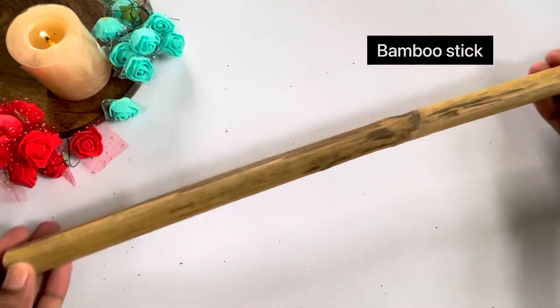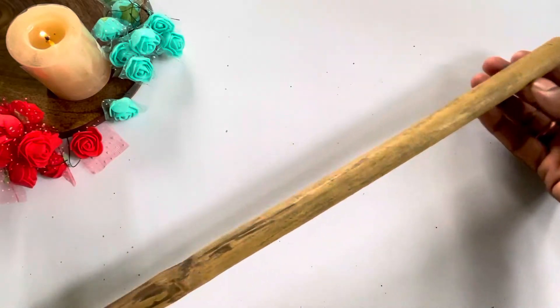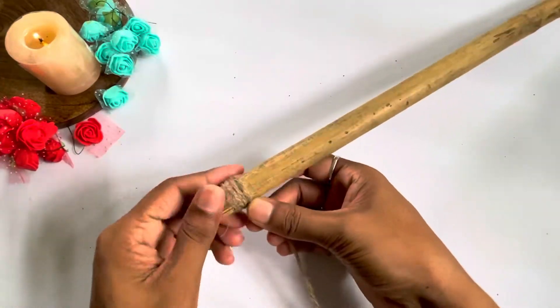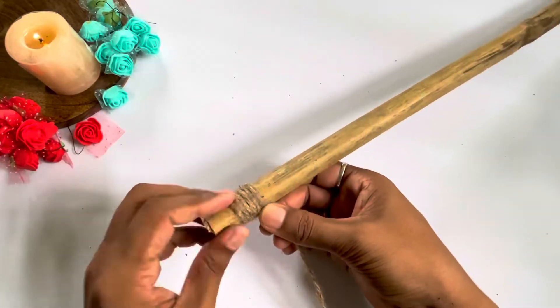Following the same process for the other pieces, we have made all the pieces. Now we need a bamboo stick — I have used a 2-feet-long bamboo stick — and then I will cover the bamboo stick.